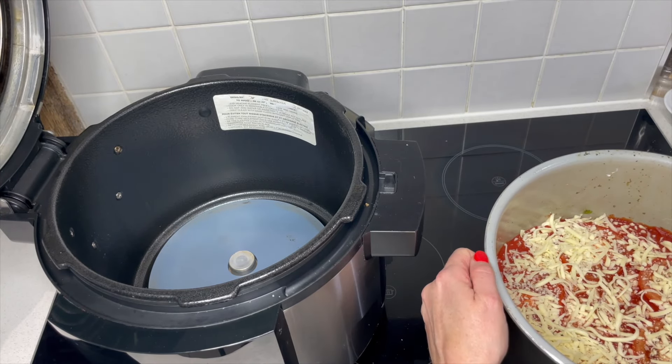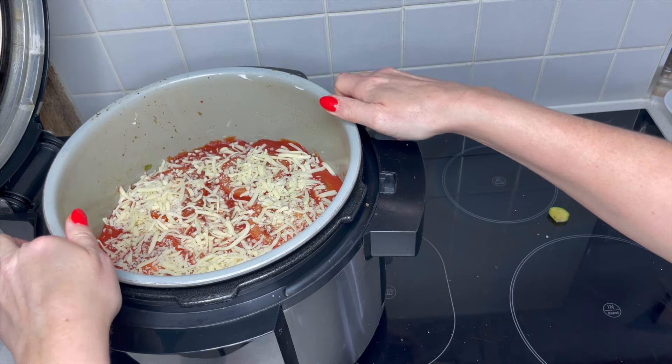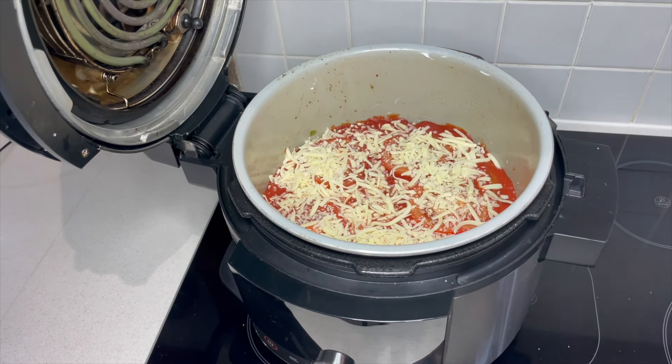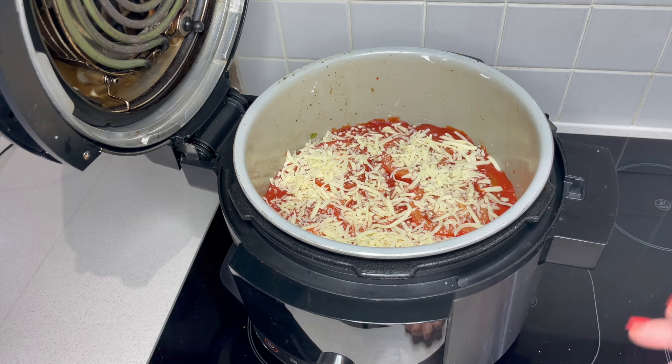With the lasagna I like to cook mine on low — that's just my preference — and I normally do mine for anywhere between five and six hours. If you wanted to put it on high it can be done in as quick as three hours. The key thing is that once you've finished cooking you need to let it sit: turn it off and let it sit for an hour. That's really important because it's going to firm up and become a proper lasagna texture — if you don't, it's going to be too runny and sloppy and not hold together. So that is my top tip: make sure you do that. I'm now going to put this on low for about six hours.